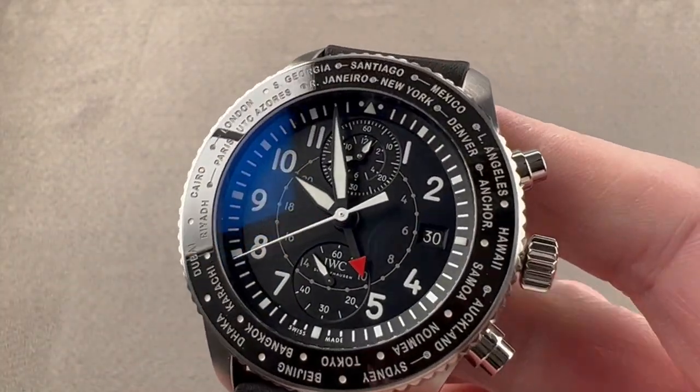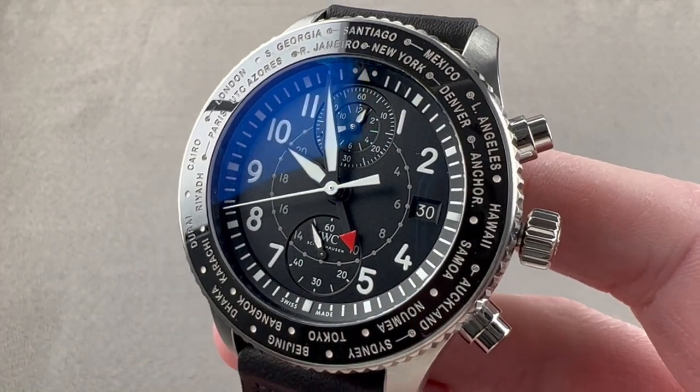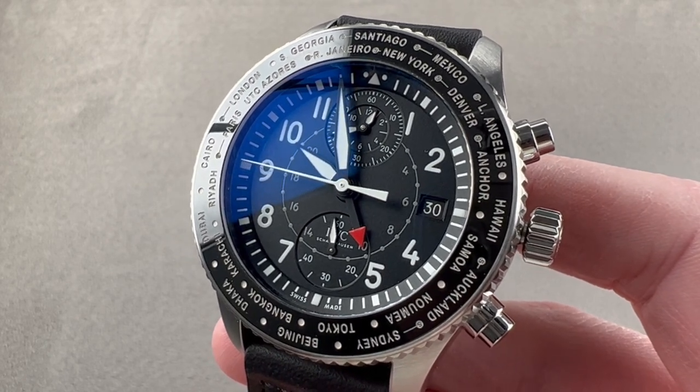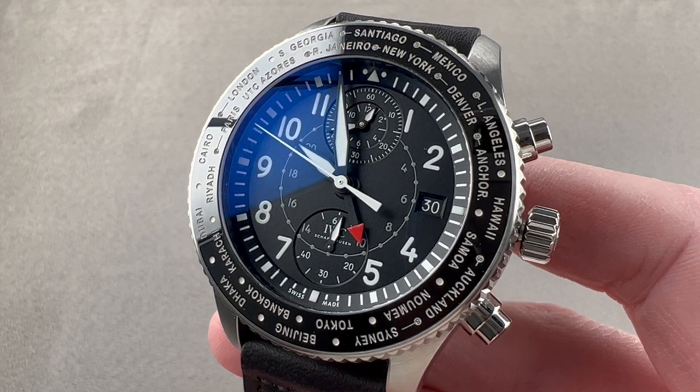Today we're discussing a full-figured and full-featured Pilot's Watch. This is the IWC Pilot's Watch TimeZoner Chronograph, reference 395001.